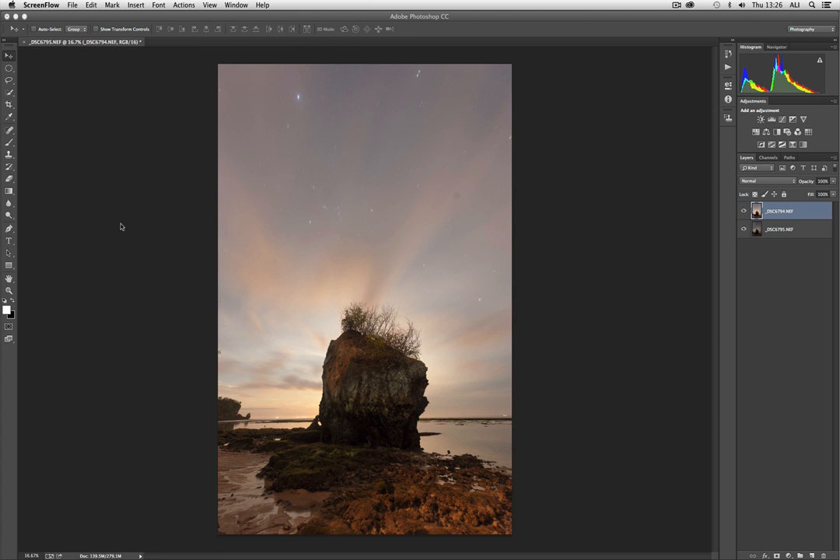Welcome to case study video number seven, in which we are going to investigate a Photoshop plugin called Topaz Remask 3. It is an extremely advanced masking plugin that gives you a huge amount of control. We use it when total precision is absolutely necessary.